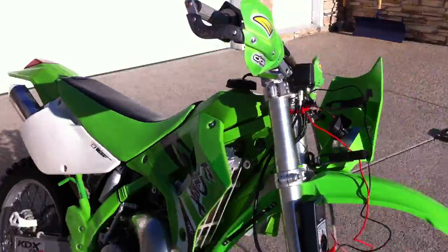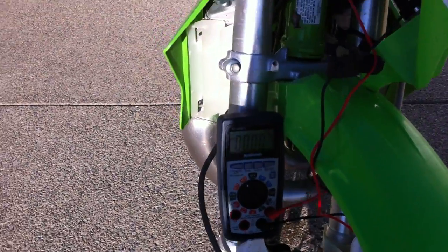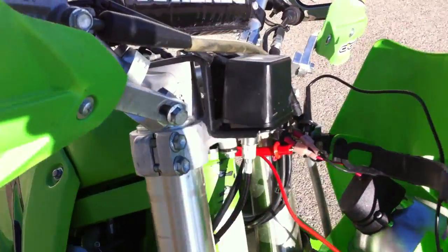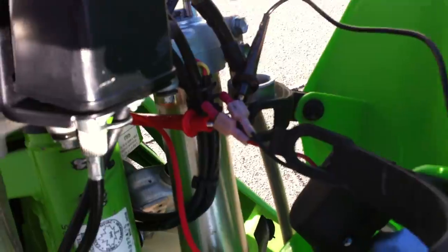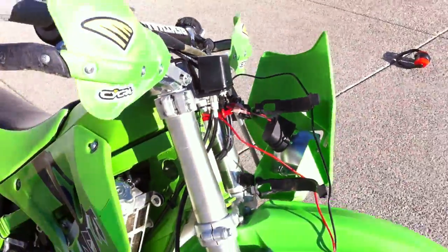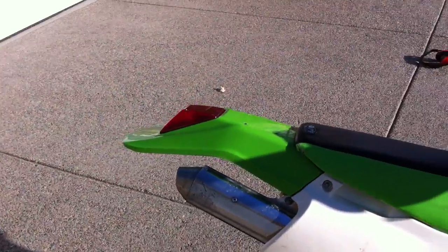Shot of the test setup here. Standard AC-DC multimeter hooked directly in to the headlight plug. This bike has no other electrical equipment other than a working headlight and a working taillight.